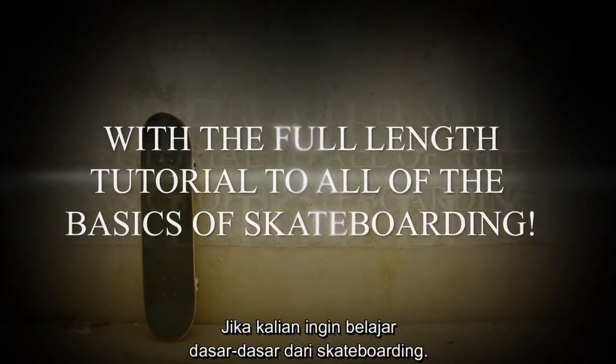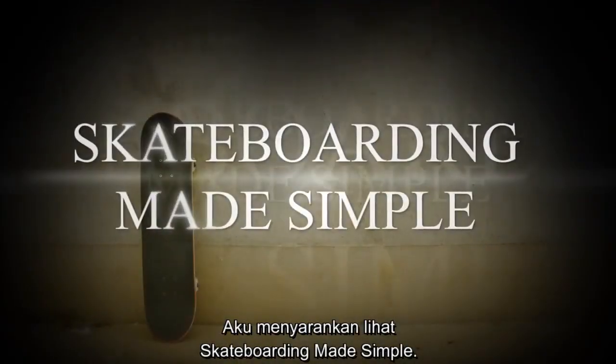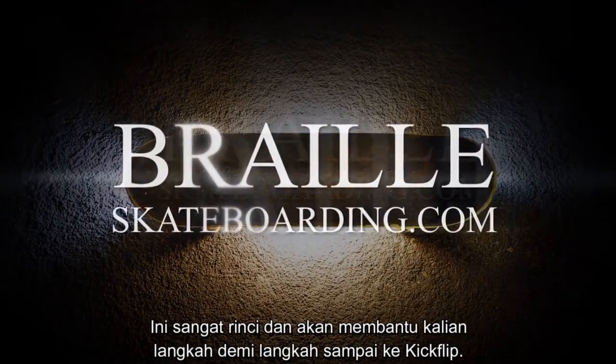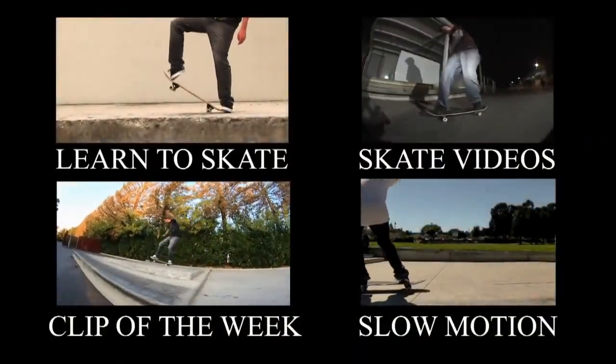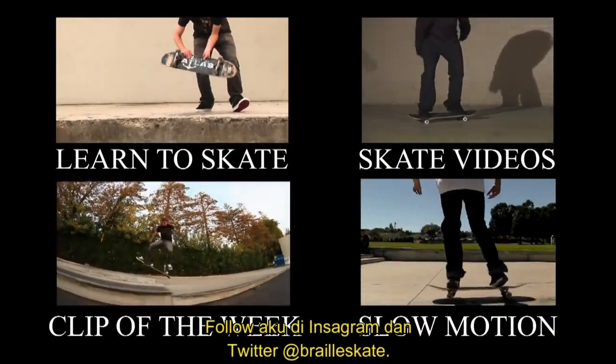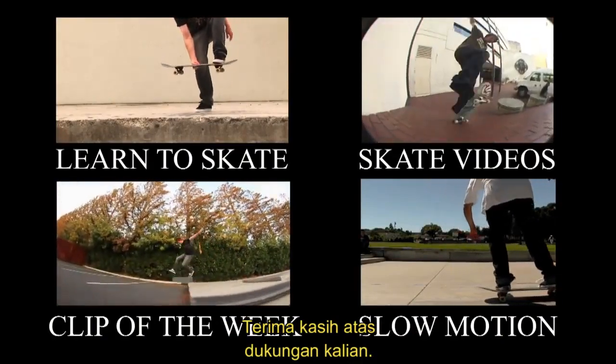If any of you guys are learning the basics of skateboarding, I highly recommend checking out Skateboarding Made Simple — it's super detailed and it will take you through all the steps through kickflip. Check out all these videos and make sure to follow me on Instagram and Twitter at Braille Skate. Thanks a lot for your guys' help and support.